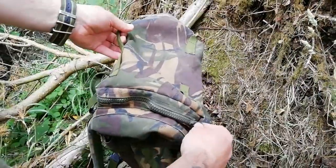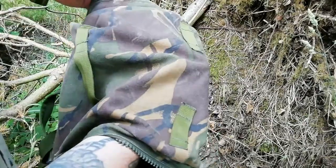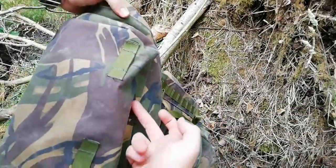It's got another huge zipper right here — a massive pocket which goes from around the back to the front.